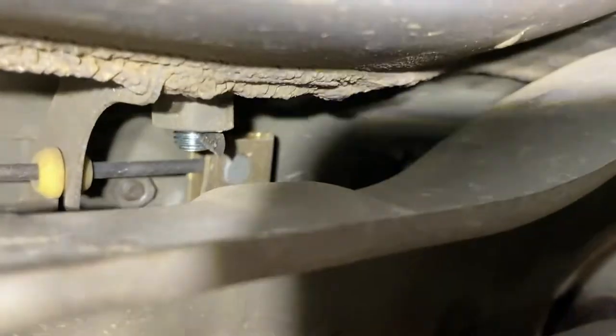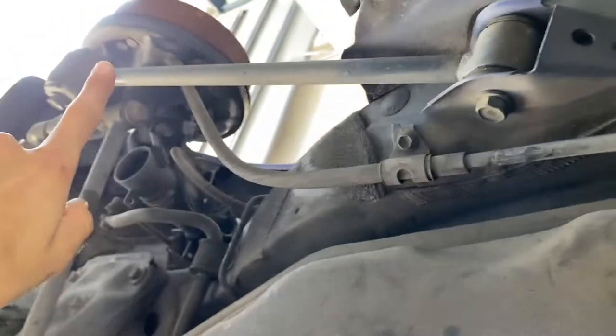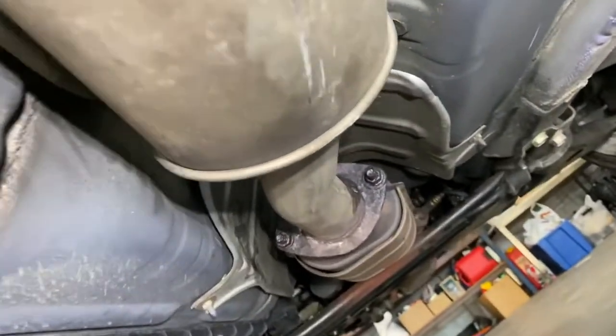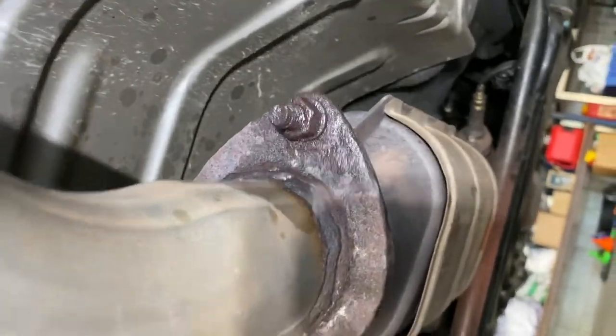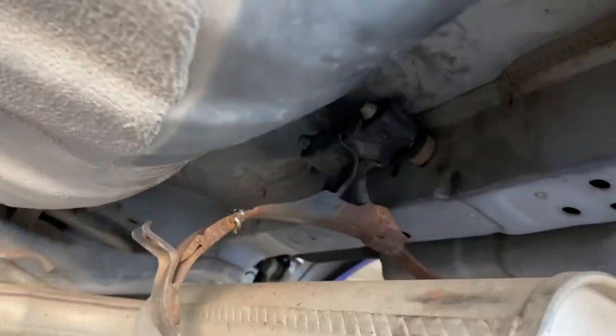The right side cable runs up to here. So what we're going to have to do is remove our exhaust here. We'll undo these two bolts and also remove the rear hanger for the rear muffler, which is up there.